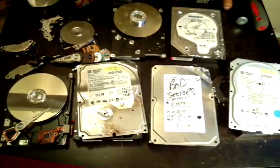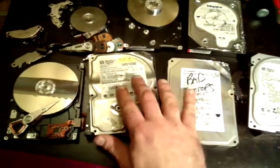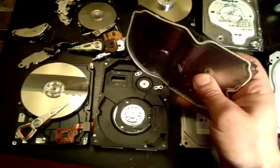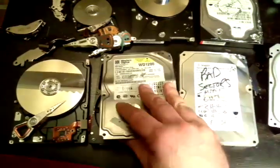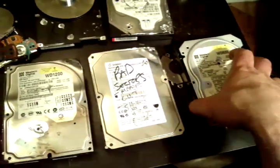Welcome back to Aviozeal Presents Precious Metals Recovery. In this video I'm going to be talking about hard drives — what's inside them and what's good to put aside as far as precious metal recovery goes.